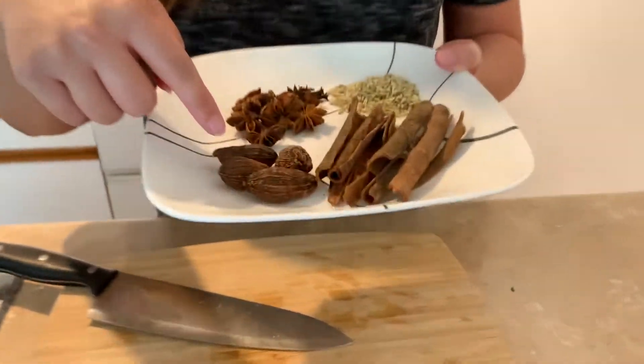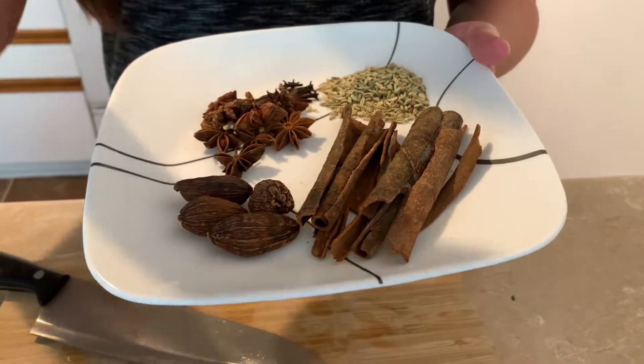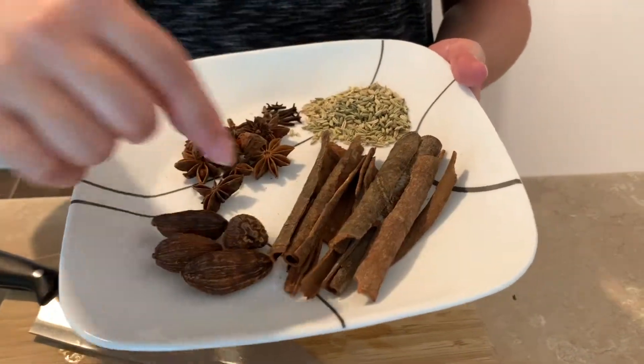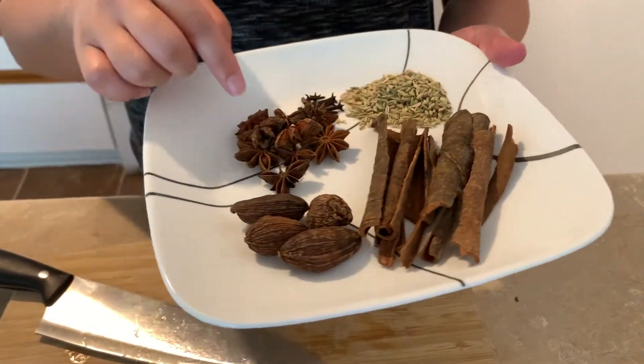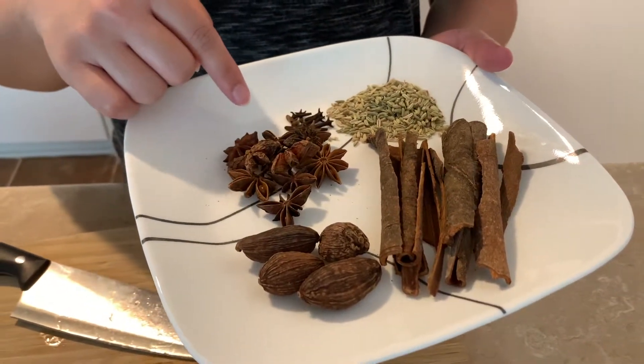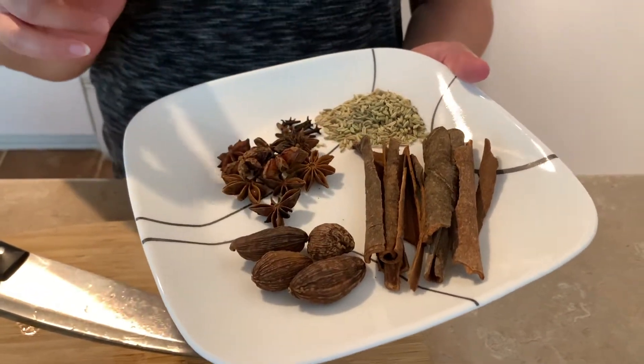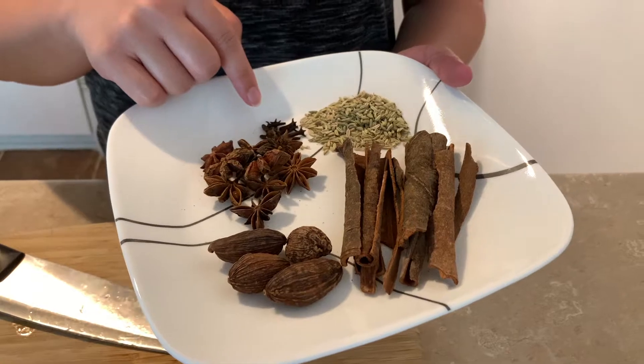Now the onion and the ginger are in the oven. I'm going to introduce the herbs we need for this. We need four cardamoms — get the black ones, not the green ones. These are the cinnamon sticks, roughly four whole sticks. These are roughly ten star anise, and then roughly six to ten cloves.